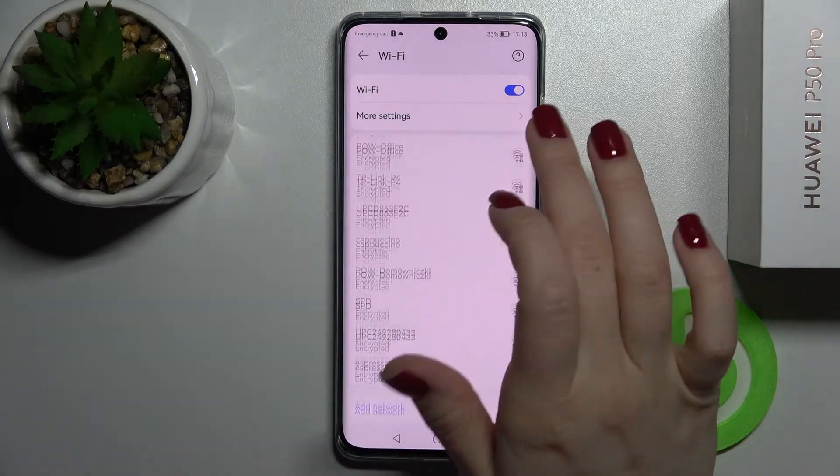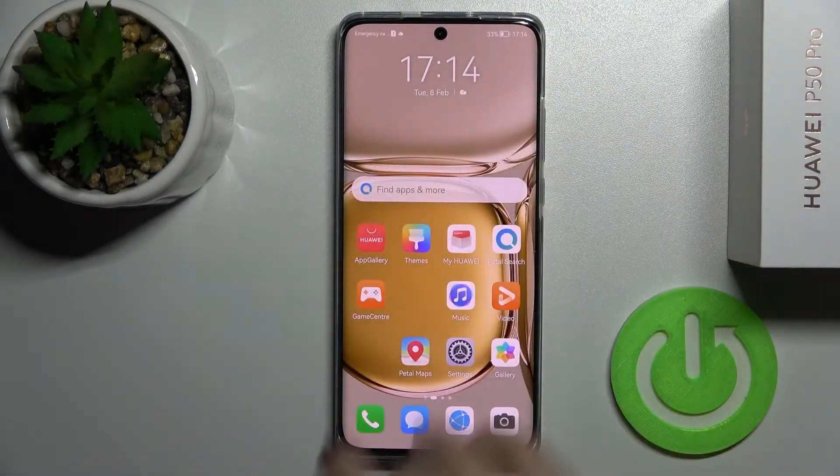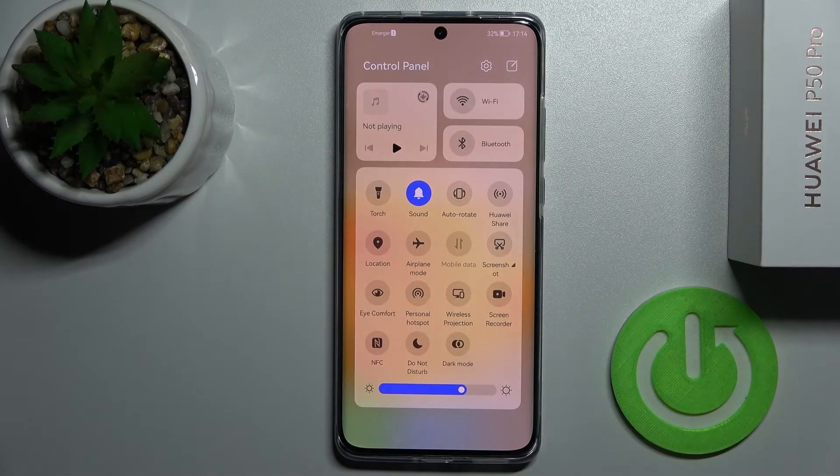Just select one of the networks, enter the password, and connect. Then when you want to turn off the Wi-Fi, tap here again on the Wi-Fi icon and that's it.